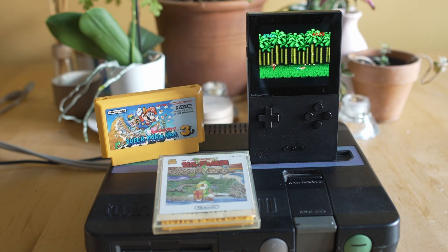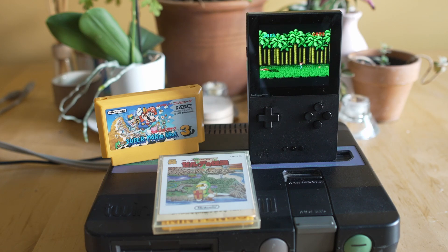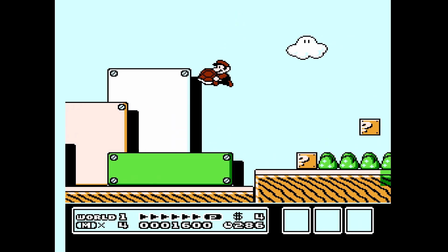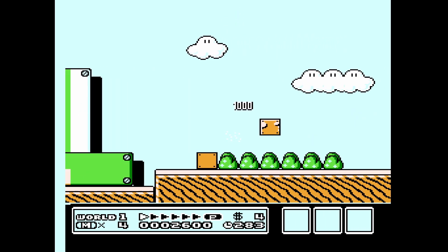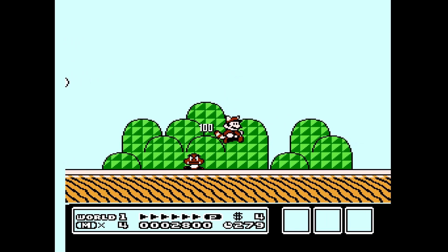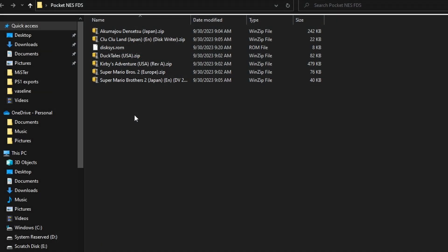We're also covering the Famicom Disk System because the core utilizes both of those media formats — and I have them in front of me right now. Do me a favor: go down below, hit like, subscribe, and ring that notification bell. The Nintendo Entertainment System is one of the most classic 8-bit consoles of all time, and the Analog Pocket does an amazing job of running it via ported FPGA cores from MiSTer.